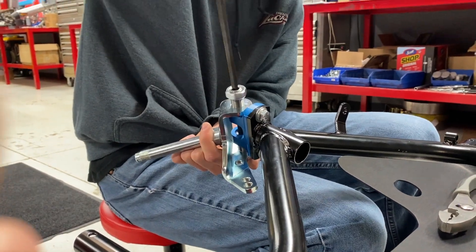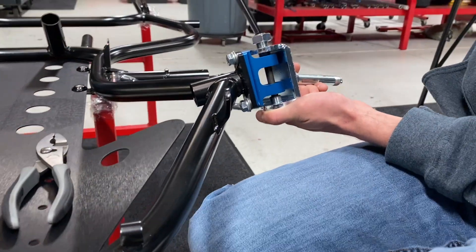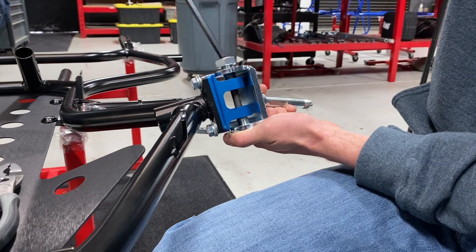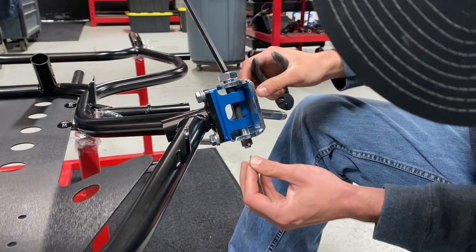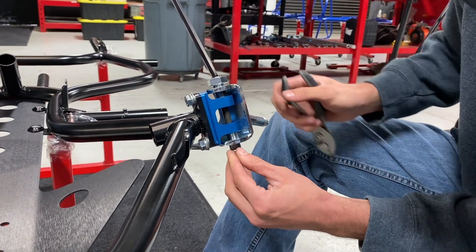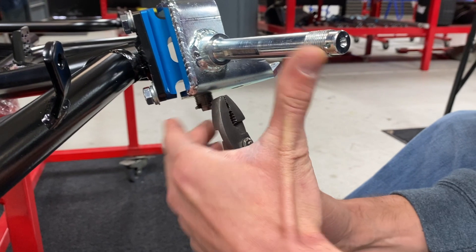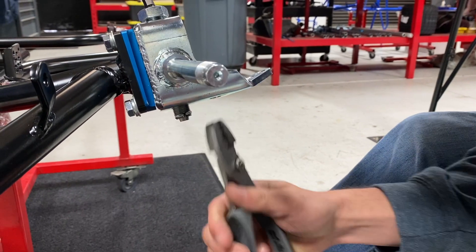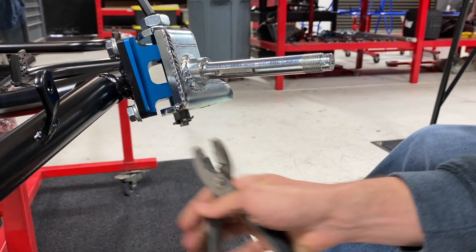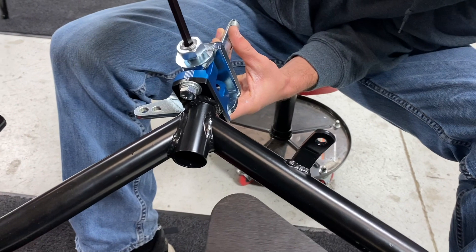Come around to the front and run it all the way down until the kingpin tightens up. The kingpin is another part that gets torn up pretty often. As long as you're snug with zero to little wiggle room, throw the cotter pin in and bend it around the back. Tighten it like so, and then a good neutral starting point is flat with the top of the block.